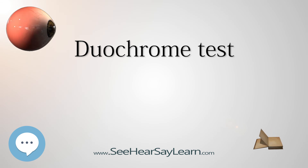The duochrome test is not used with patients whose visual acuity is worse than 20/30 (6/9), because the 0.50 D difference between the two sides is too small to distinguish.